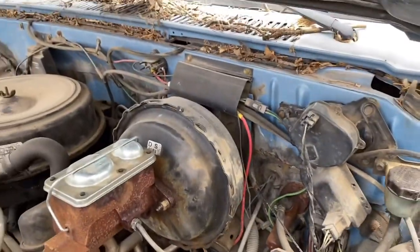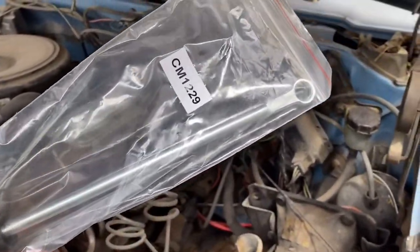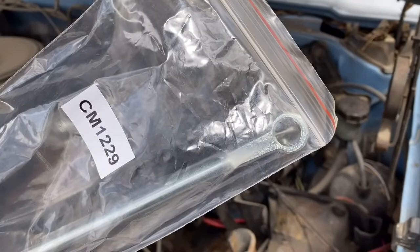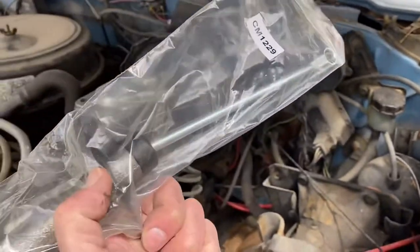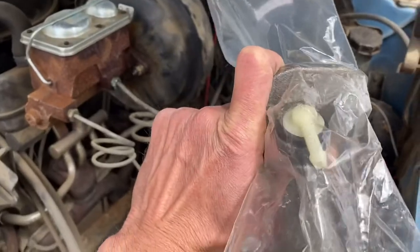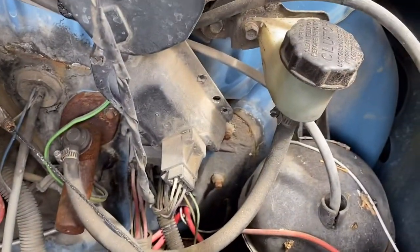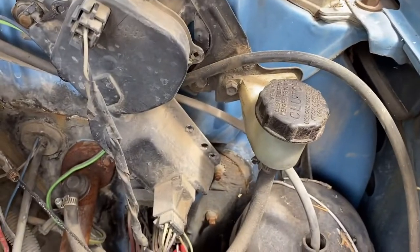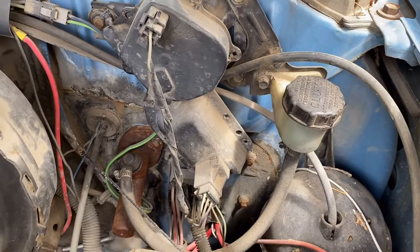The new part, when it comes in, is going to look like this. As you can see, the actuator rod is really long — that's the part you're going to want to take off. You're going to want to take off the pedal mechanism. So that's the new one — everything comes like this. We're going to keep the hose unless it's really brittle, and we're going to flush out all that old brake fluid.